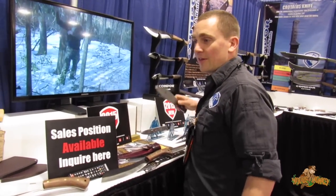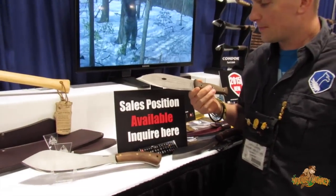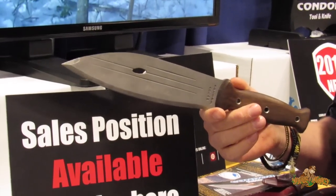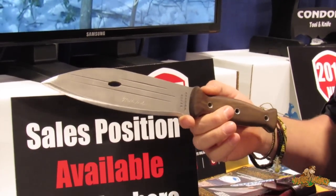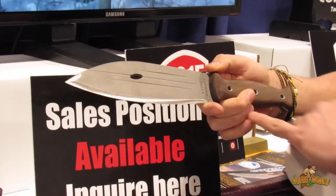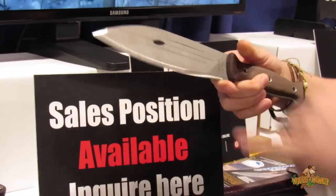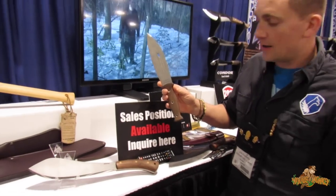One thing that's really cool this year: Matt Graham was using something on Dual Survival and it turns out it was a modified Condor knife. So we talked to him about it, checked it out, and we got a design with him. It's called the Primitive Bush Knife. It's made out of 420HC — that's high carbon stainless steel — with a point down the center line, a small micro edge on the tip, a Scandinavian grind, and full tang hollow ribbons.